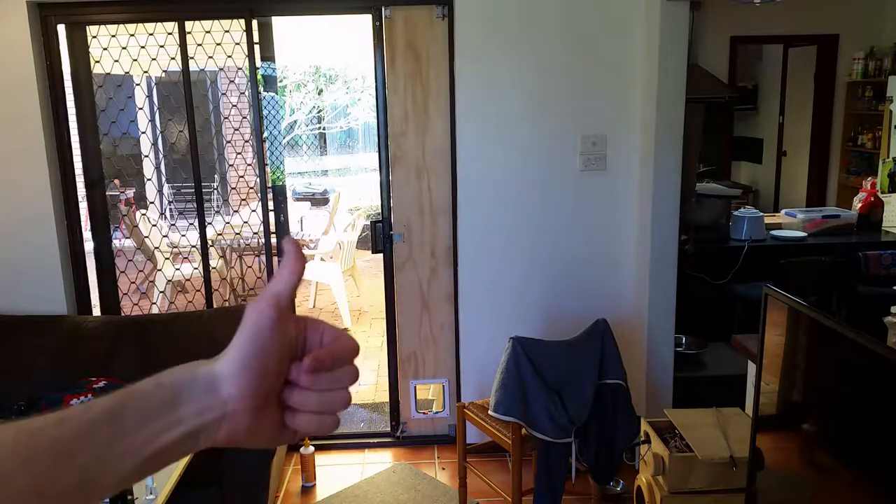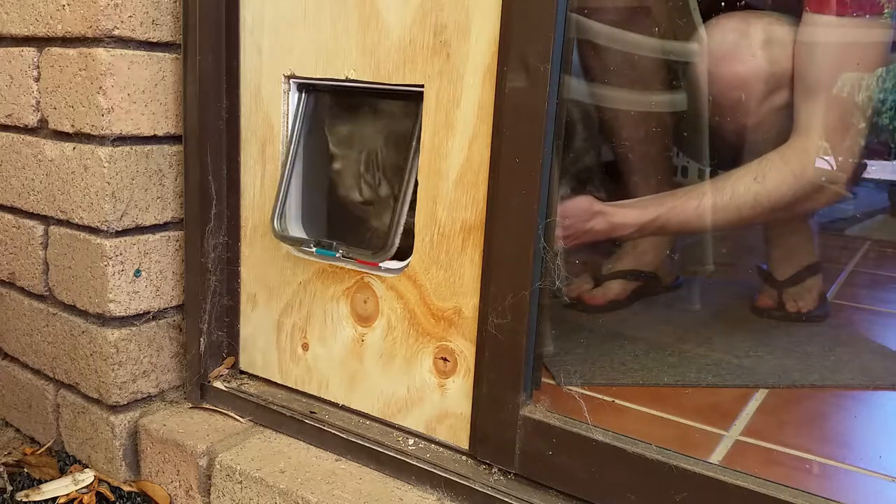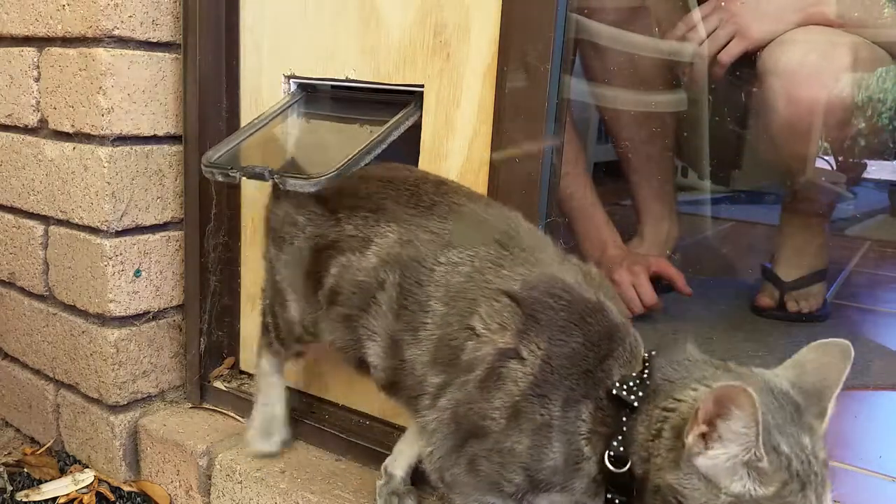As you probably noticed, my initial solution was to purchase a cat flap from the hardware store, but I really wasn't happy with the purchased cat flap.